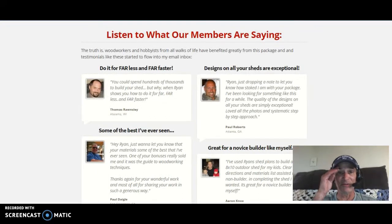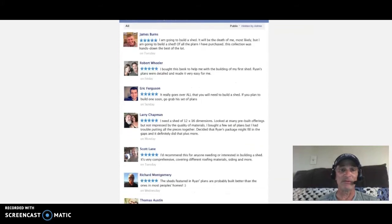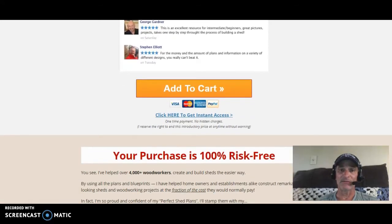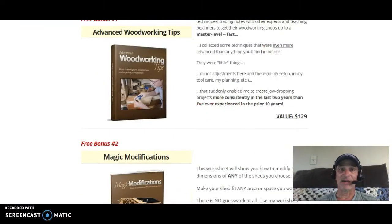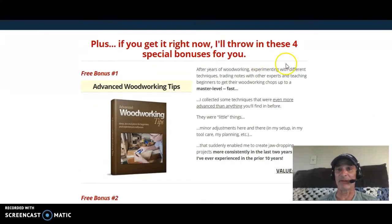You're getting my testimony right now through this quick review, and there are also written testimonies from different members of the program. If you go to their Facebook page you'll find more reviews at MyShedPlans.com. It's a low cost to get into this and it's immediately downloadable to your computer. Your purchase is 100% guaranteed, so you risk nothing.